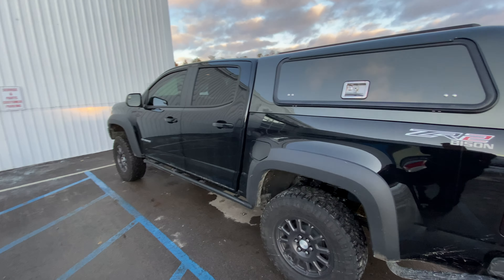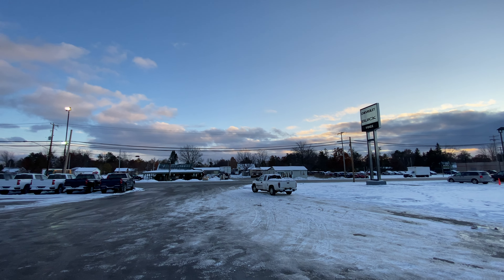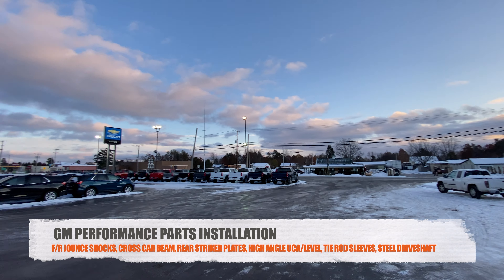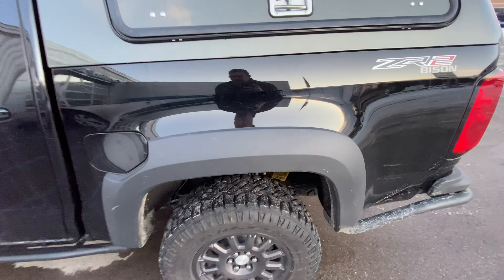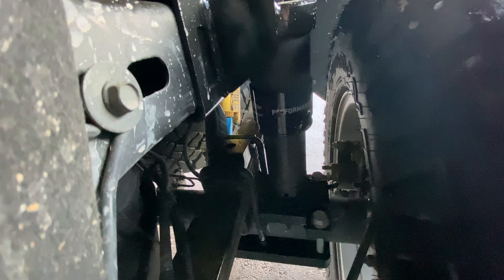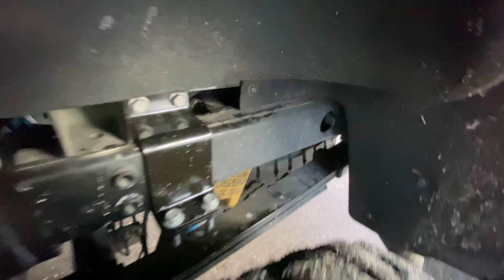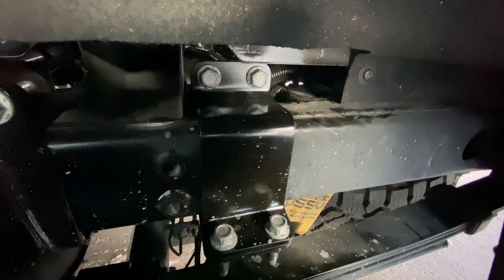Welcome back to The Road Less Traveled. We are here today at Voice Motors in Kalkaska, Michigan, and we just had the General Motors Performance parts installed for the front and rear jounce shock system. As you can see, we have the rear jounce shocks, and then the cross car beam attaches here, which helps support the forces on the chassis from the jounce shocks.